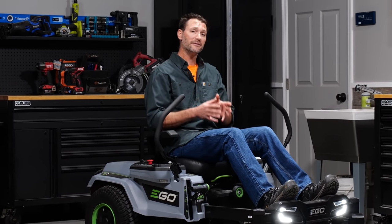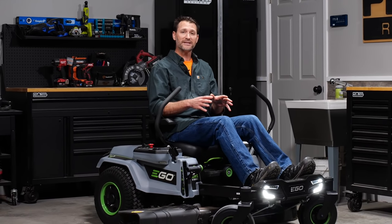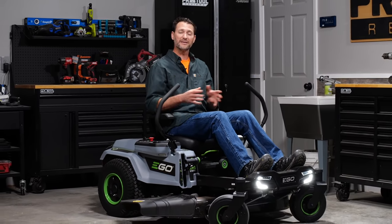In our opinion, the design team clearly did their homework, and Ego's first attempt at a battery-powered zero-turn mower is a home run. Priced at $4,999, it offers a really compelling value compared to other mowers at the same price point. We do intend to compare this mower to the others as soon as they become available.